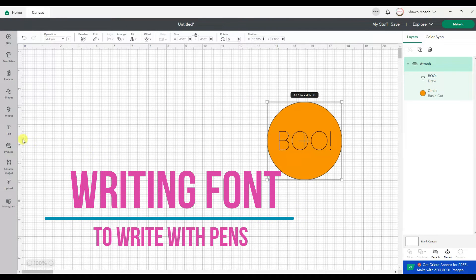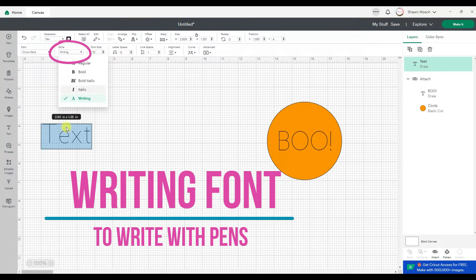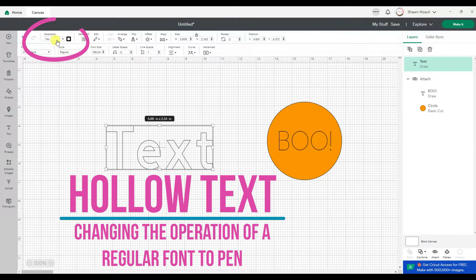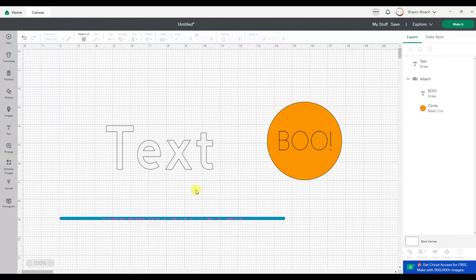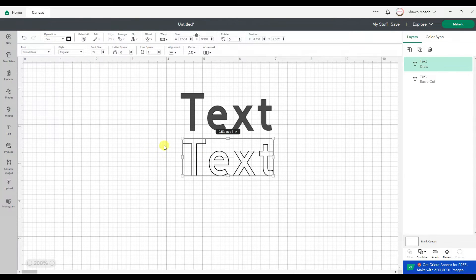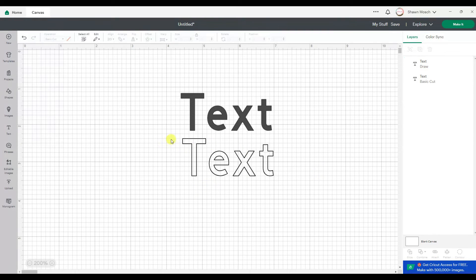To get lettering like this you've always had to use a writing style font. If you use a regular style font and just change the operation to pen, you are always going to get hollowed out letters. That's never changed. The reason it becomes hollowed out is because your Cricut blade and your Cricut pen are both going to follow the same path. So if it was cutting it, it follows that outside path to cut the letter T. When you change it to pen, the Cricut doesn't know you want to change that to just a single straight line — it thinks you want the same font but with a pen following the outline.